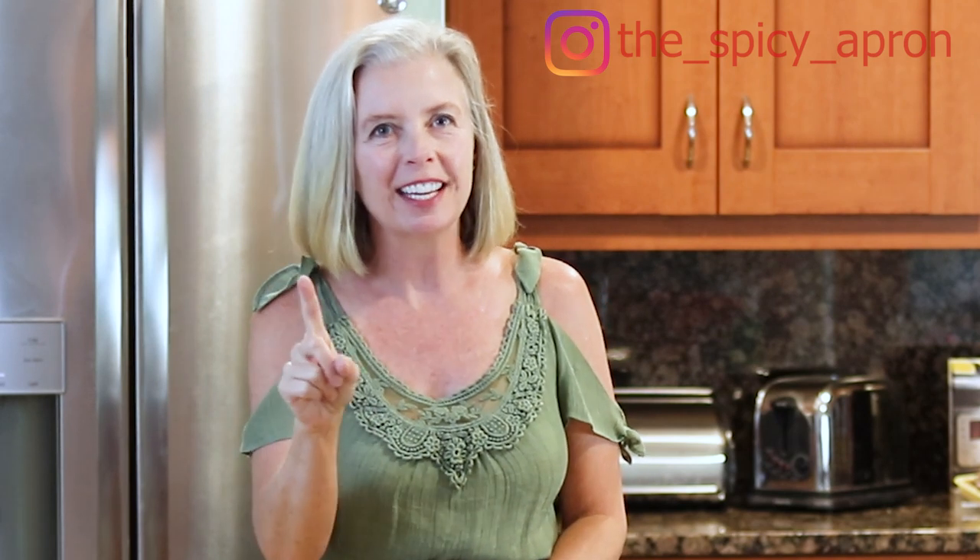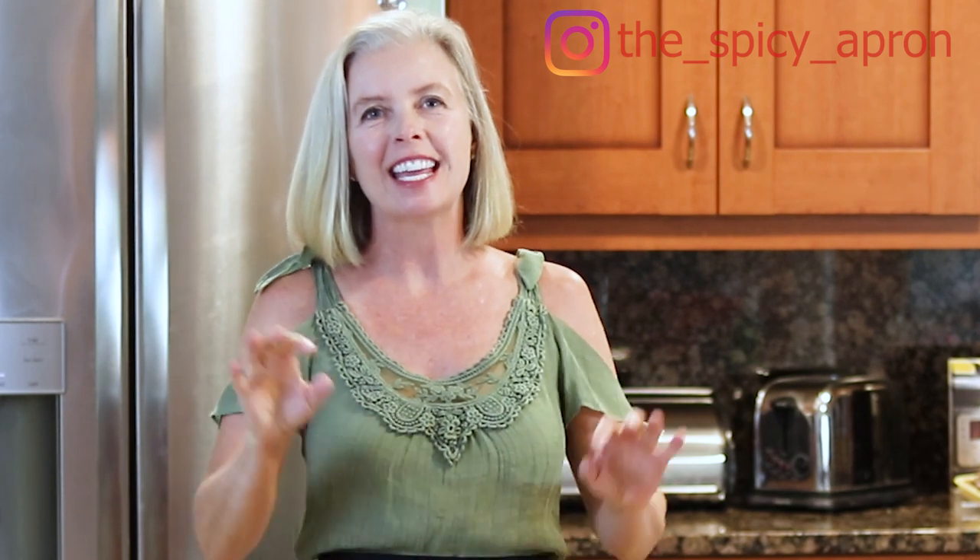Are you so tired of trying to figure out how to get moist, tender, juicy, boneless, skinless chicken breasts? Well, guess what? If you know anything about sous vide, then you know sous vide boneless, skinless chicken breasts is perfect every time.